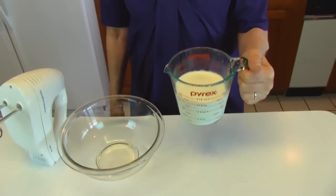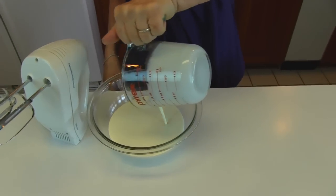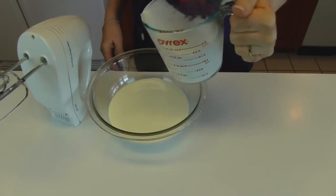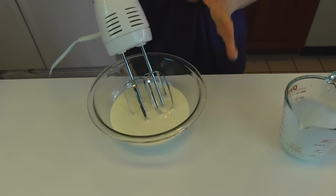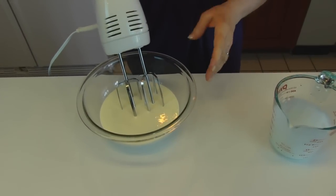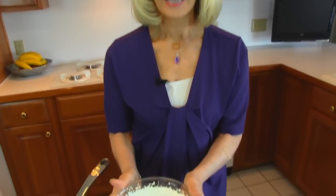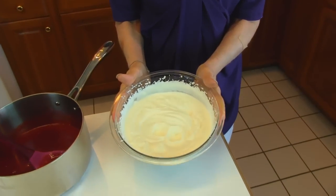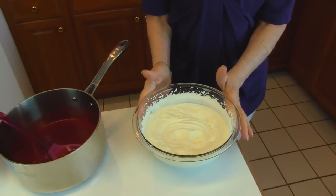Now that our Jello mixture is chilling in the refrigerator, it's a good time to whip some cream. You need one and a half cups of heavy whipping cream. Just put that in a medium-sized bowl and use an electric mixer to whip this until soft peaks form, then go a little beyond that. Here's the whipped cream — you can see it holds its shape but the peaks are not very stiff; they're kind of soft. That's the way you want it.